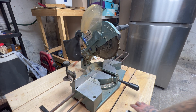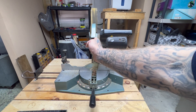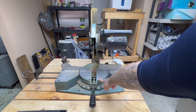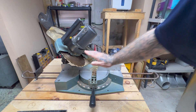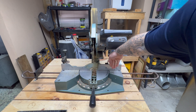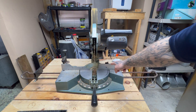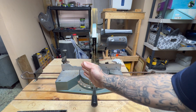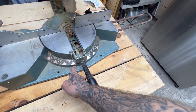Let me explain about miter saws and being square and what we need to check. First thing: make sure the blade is straight up and down — not tilted either way — in relation to the tabletop. Then we'll make sure it's at a straight 45 in relation to the tabletop. We also need to make sure the fence is square in two directions: straight up and down at 90°, not tilted forward or back, and also square to the blade, not tilted either way.